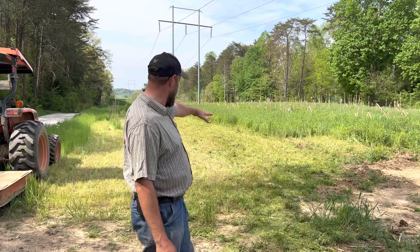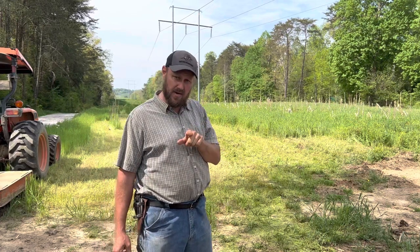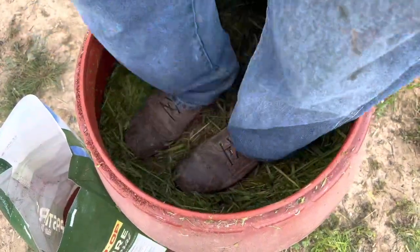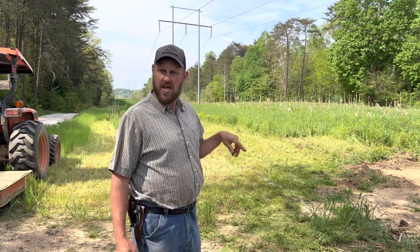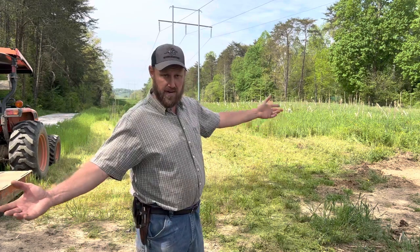Now you might wonder what this is right here — it's already been mowed. What that is, is an experiment you're going to see in a video months from now. What we tried to do was create wheat and clover silage, and that video is going to take several months to develop. That's in process right now.